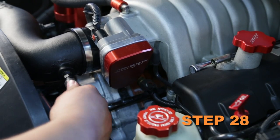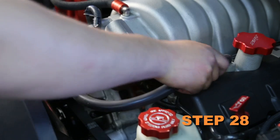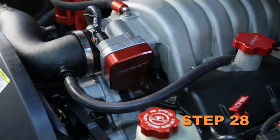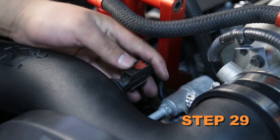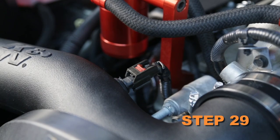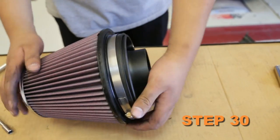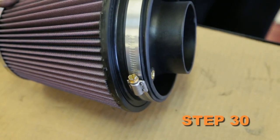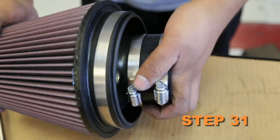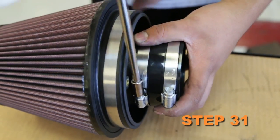Install the provided crankcase vent hose onto the valve cover fitting, then connect the open end to the 1/4 inch NPT fitting installed in the K&N intake tube. Reconnect the air temperature sensor electrical connection. Install the air filter adapter into the K&N air filter and secure with the provided hose clamp. Install the silicone hose onto the K&N air filter assembly and secure with the provided hose clamp.